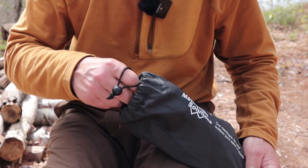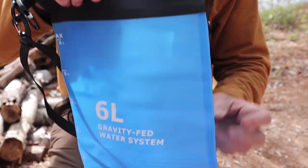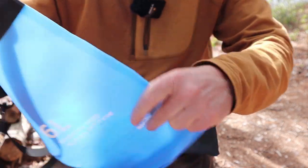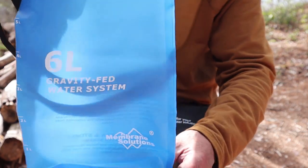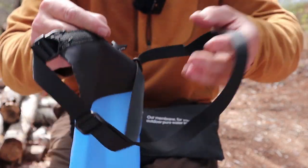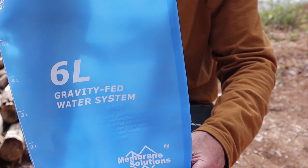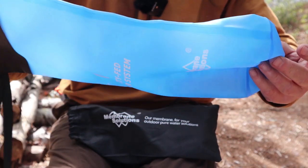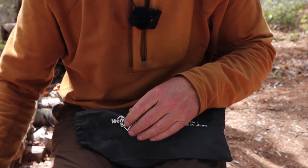There are two primary components. First is the reservoir — the bag that holds the water — and this is a six-liter bag made of a very heavy-duty PVC-type material. It is a gravity-fed system with a roll top like you would find on a dry bag, and a strap that allows you to hang it over a branch, from a tripod, over a line, or any number of ways. There's a connection point on the bottom. It feels like good quality and holds a lot of water.